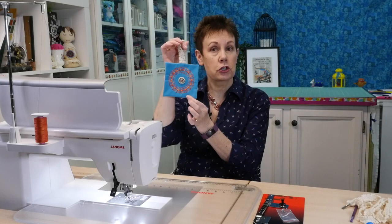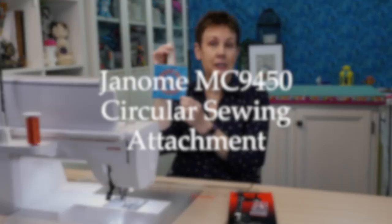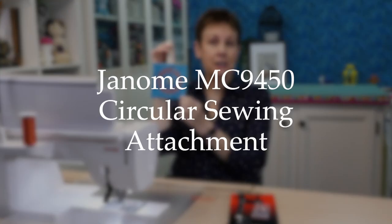Today I want to show you how to make this little ornament using the circular sewing attachment on the Janome MC 9450. Hi, I'm Kim from Chatterbox Quilts.